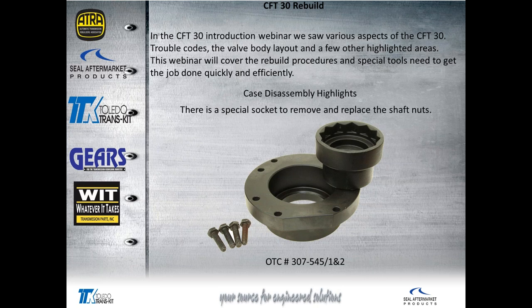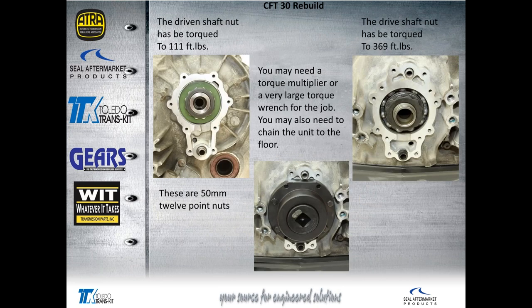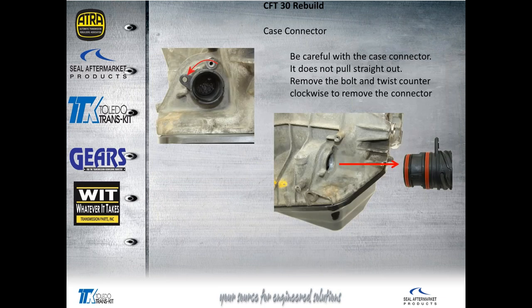The first thing to look at is this socket and what I'm going to call a retainer. It fits the drive and driven shaft nuts and is basically a 50-millimeter 12-point socket. What it has is a retainer that bolts to the case, because this nut takes 370 foot-pounds of torque. You'll need either a three-quarter inch drive torque wrench or a torque multiplier, and you'll probably need to bolt it to the floor to get that kind of torque on that nut.